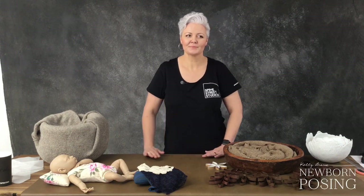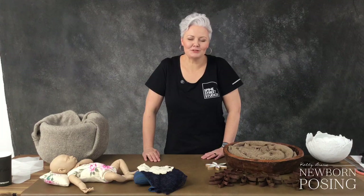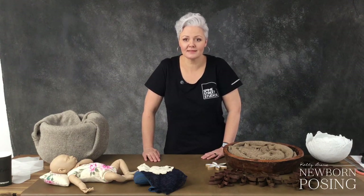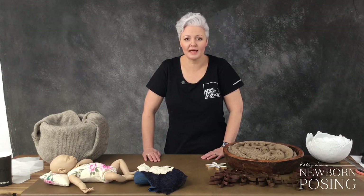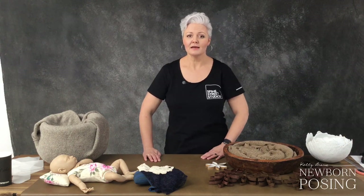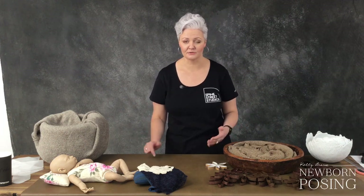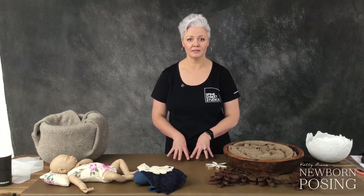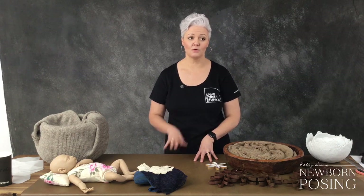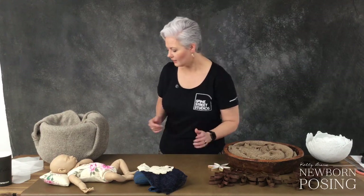Have you ever tried distressed burlap? I've been experimenting lately — apparently you boil it, that's how you distress it. If mum Sue is watching she's very good at this and might be able to give us some tips. What you need to do is get the really loosely woven hessian and continually boil it. I'm not sure if she adds anything to the water, but to soften it I normally pop it into fabric softener. There are also some great tips and tricks on Pinterest for distressing burlap.